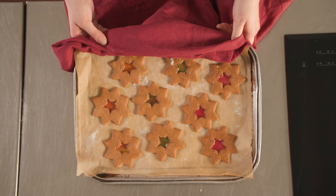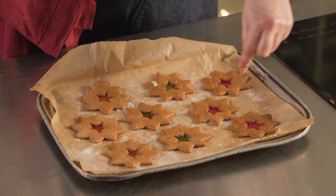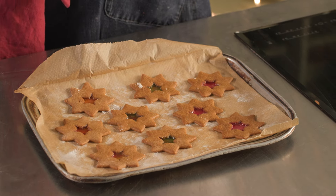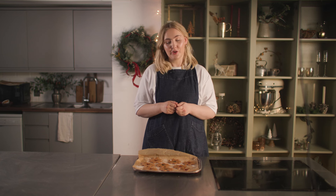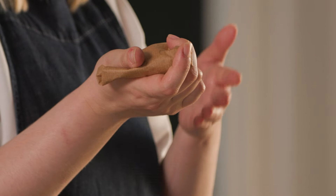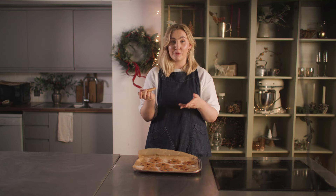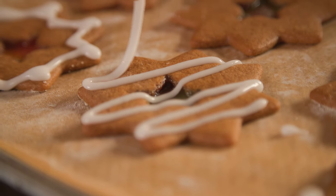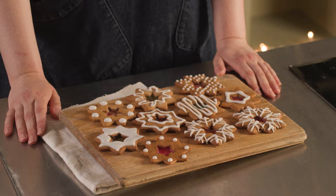Here they are — our beautiful stained glass biscuits. You can see how the sugar has melted and filled that lovely star-shaped gap. It looks very cute, very festive indeed. We're going to leave these to cool and harden completely and then we can ice them. I've got some glacé icing in a piping bag made out of parchment — it's just equal parts icing sugar to water until it's a nice thick consistency. And there we have it, our gorgeous gingerbread stained glass window biscuits, perfect for baking over the festive season.